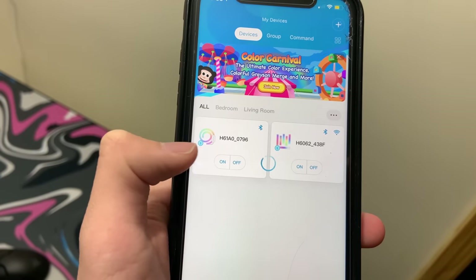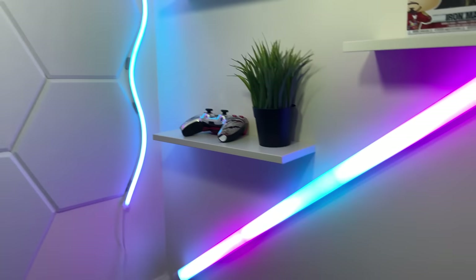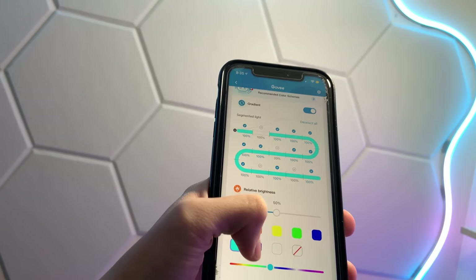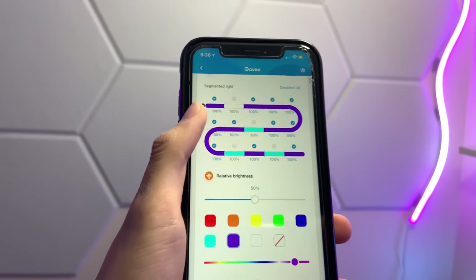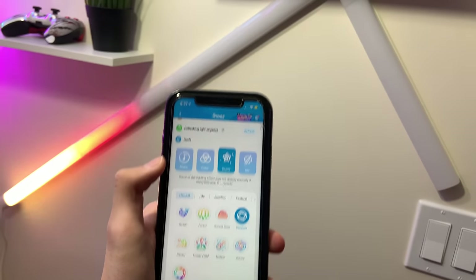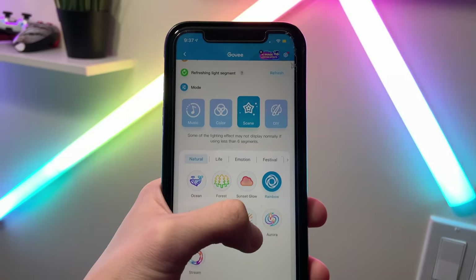All these lights are controlled via the Govee app on your smartphone, so I can just turn them on directly from my phone. I press the on button for both lights and as you can see they start to turn on — it's really really nice. You can even control the effect of the lights from your smartphone. This is why I love Govee compared to other brands. They have really cool scene effects that you can add or make your own.